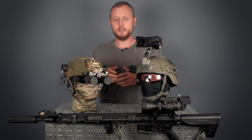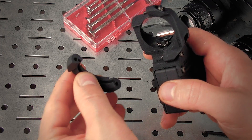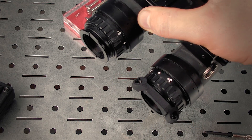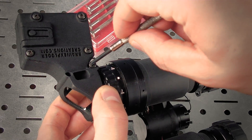Installing the system is really easy. All you have to do is undo two screws and unclip two halves of the mount. Then you simply slide the night vision recording system over one half and the locking piece over the other half, tighten down the bolt, and you're ready to go.